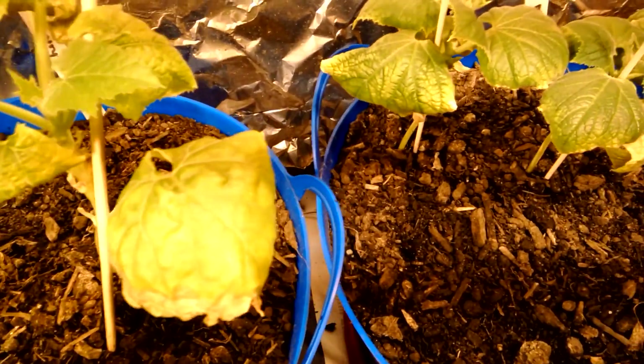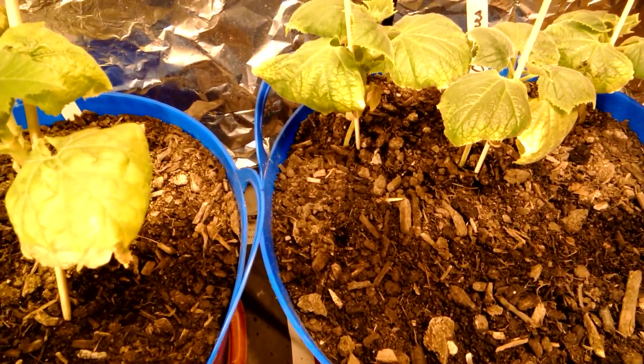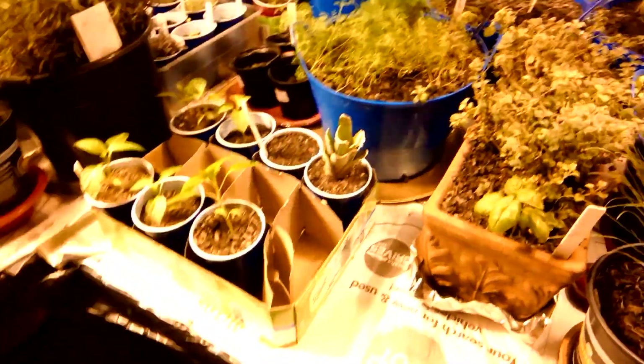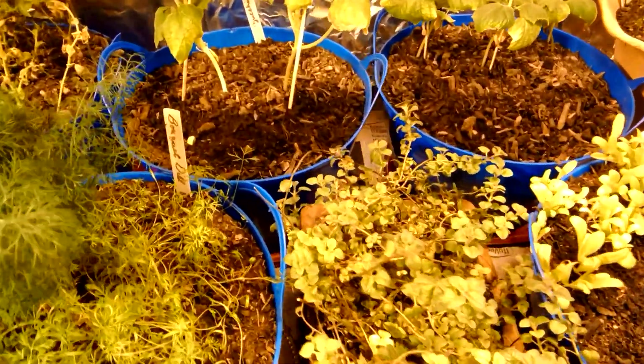I'm not going to have anything to claim as organic if I don't get rid of these. I guess I could throw everything out and clean everything down, but they can even lay eggs in the carpet. I'm only going to use this until the infestation is gone.